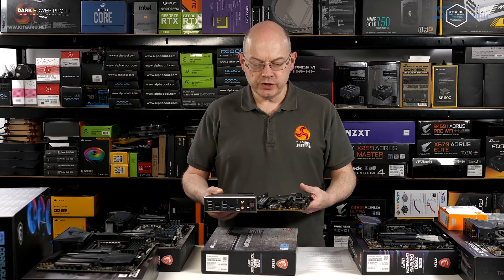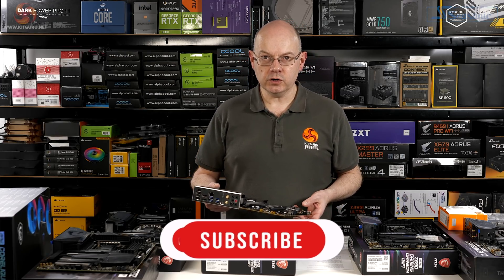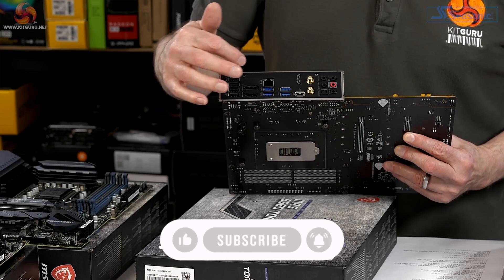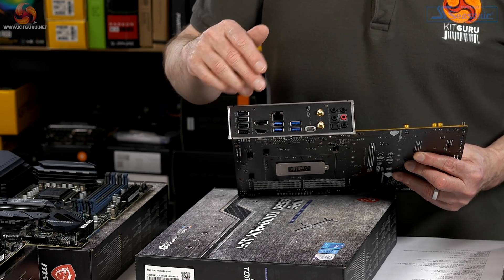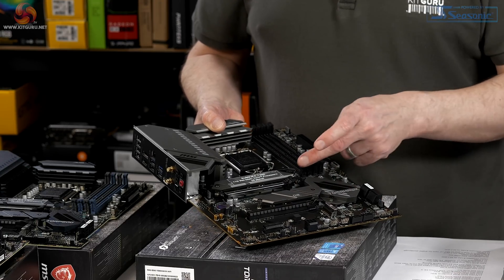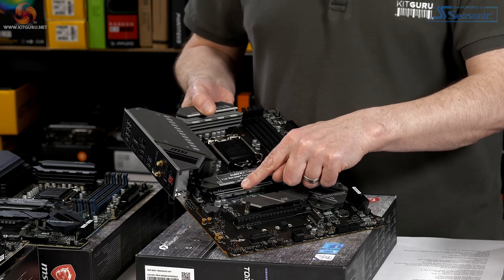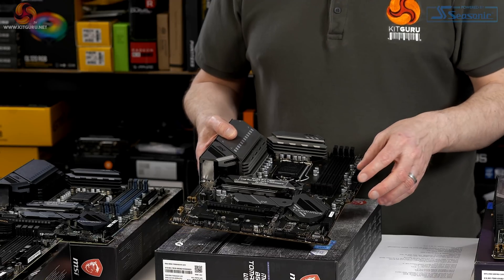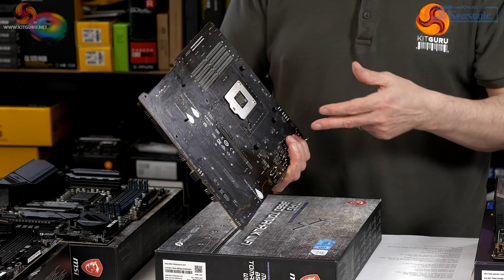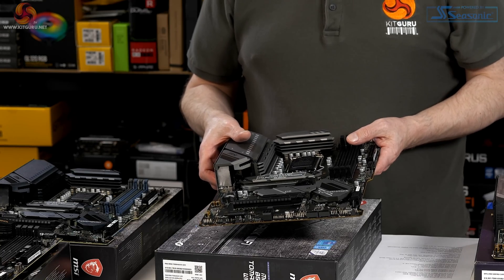The B560 Tomahawk is interesting — it's cheap, it's a B chipset, therefore it doesn't support CPU overclocking, so it's no match for a K-SKU processor. On the rear I/O we've got a decent selection of headers and connectors including graphics output, loads of USB, surround sound audio, Wi-Fi, and three M.2 slots. Although this is a budget model, the VRM heatsinks are screwed down, so it's relatively cheap but thankfully not a piece of junk.